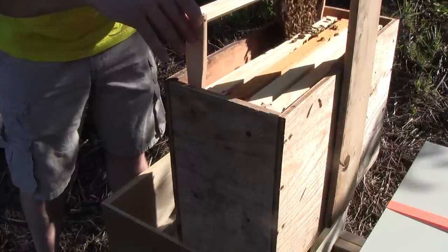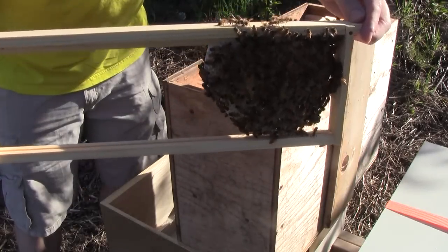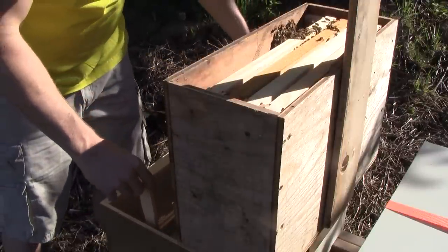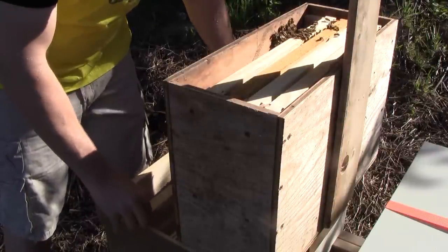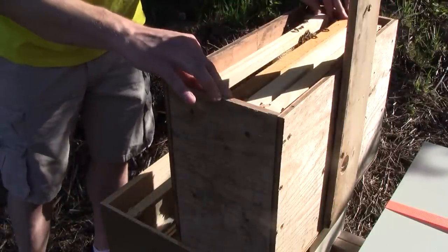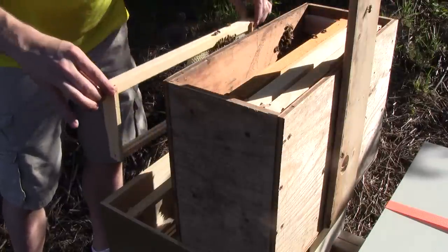This is not a very big swarm. This is the edge frame. I'm going to be keeping the frames in the same order so that I don't mess up the shape of their brood nest, the center of their brood nest.